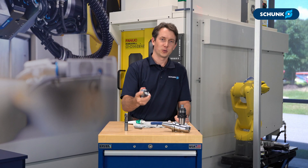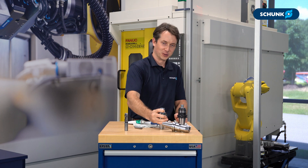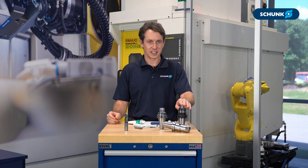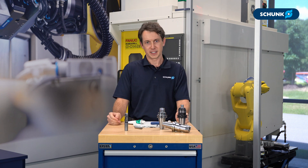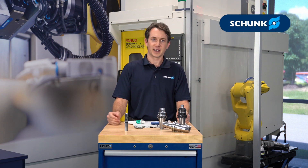With that out of the way, we'll take this tool holder and throw it over to our service department — just kidding. We don't recommend you throw our tool holders, even though we didn't explicitly write it in the manual. With this tool holder getting the TLC it deserves, we're ready to remove our test pin, put our new cutting tool in, and start making some chips. If you have any questions about the products we talked about here today, don't hesitate to reach out to the tooling department. Thank you.